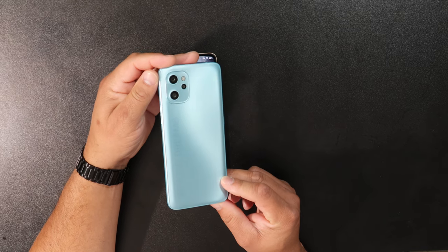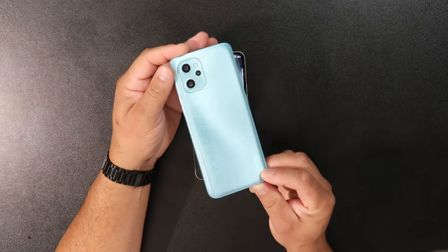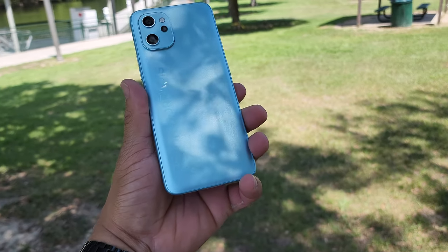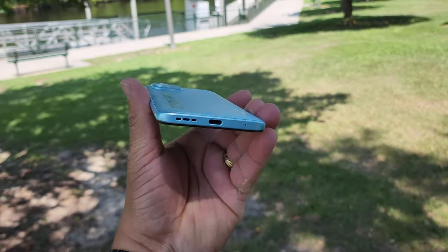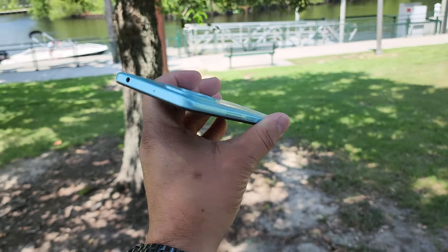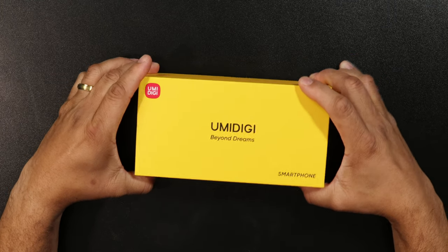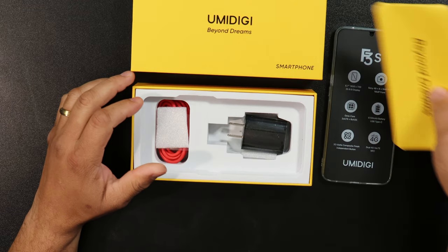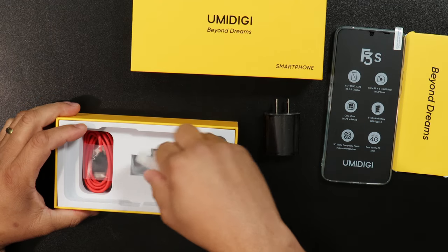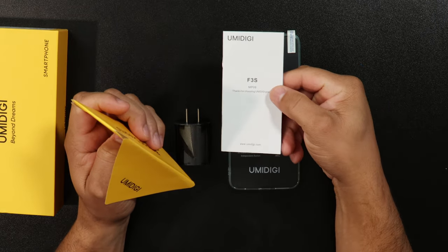Umidigi devices are not the thousand-dollar devices you see from Samsung or Apple. These mid-range devices give you the basics at a low price. Looking at the Umidigi F3S, the design looks good — it's a mid-range device but it does give you some extras, especially at this price point. The unboxing experience comes complete with the device, a pre-installed screen protector, a case, a charging cable, a charging brick, and all the documentation — for under $200.